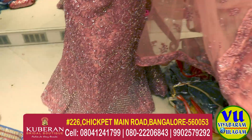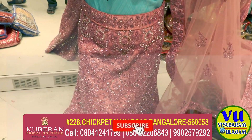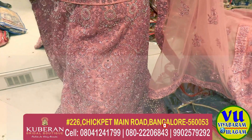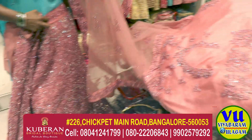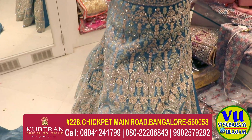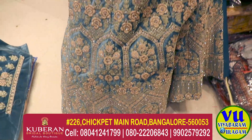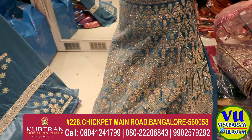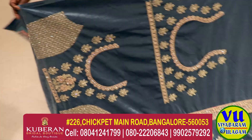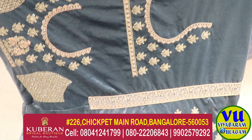We are going to be in the front. This is a grand design. That is different — designs, colors and patterns are different. This is a bridal collection. This is a reception. This is rich, grand, border, design and grand. This is a full skirt. This is a blouse — the blouse is ready.